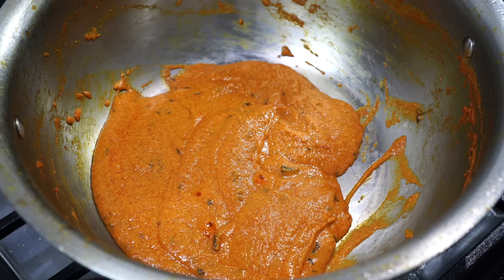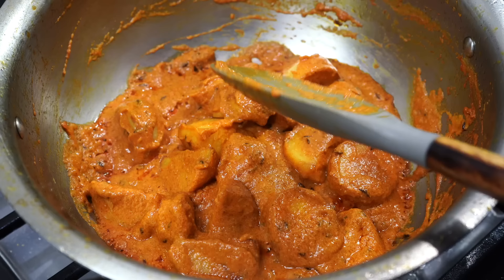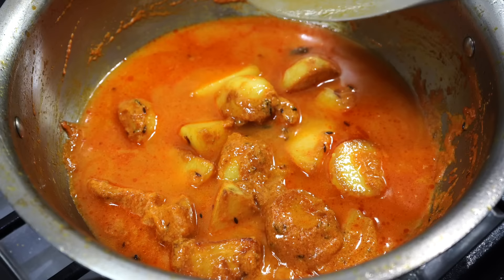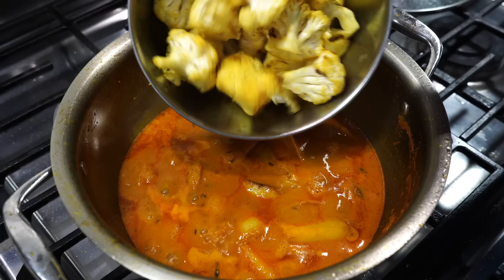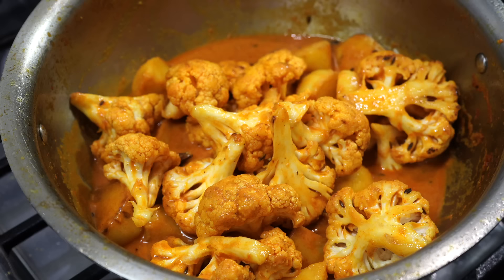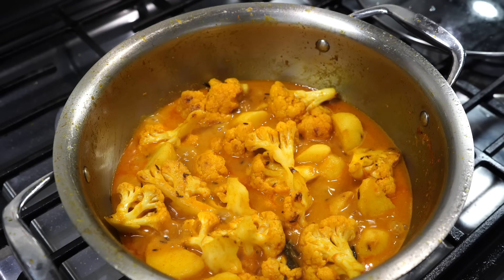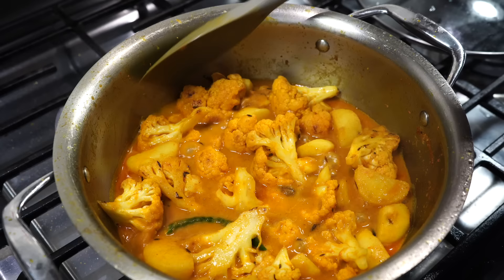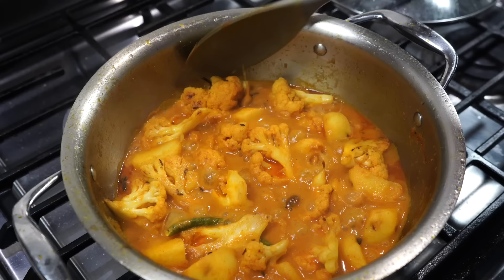Time for the potato to go in. I added about a cup of hot water; when the gravy comes up to a boil, cover on low heat for 5 minutes. After 5 minutes the cauliflower joins the party. The gravy looked too thick to me, so I again added about a third of a cup of hot water. I added a whole green chilli, which is totally optional — adding it whole like this won't make the curry hot but the lovely smell of chilli will be infused into the gravy. Cover on low heat for 8 minutes, and remember to give a stir in between so that nothing sticks to the bottom.